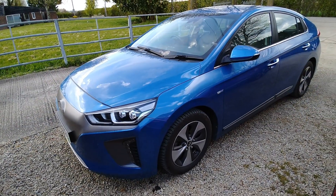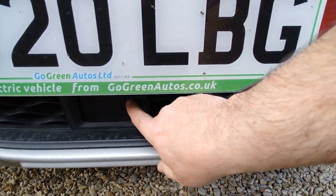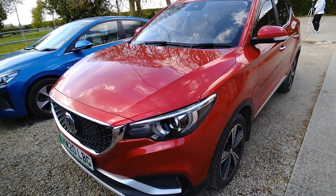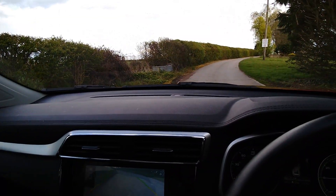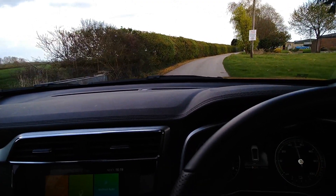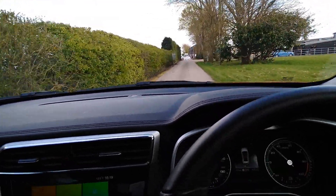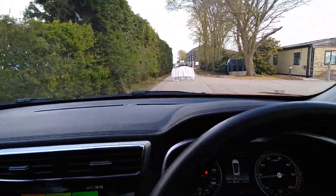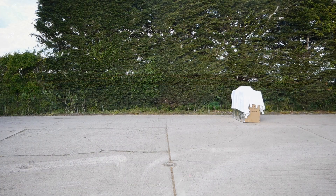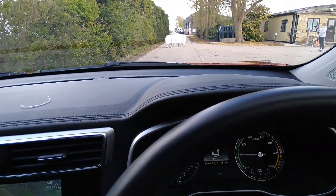So I'm going to now switch from the Ioniq to the MG ZS EV. Again, this has got a radar down here for the emergency braking system, so we'll have a go and see if this is any better. Right, so now another attempt. I know on this it only works above 18 miles an hour, so I'm going to get up to 30 — right, 25, 30. No, it's not going to see it. Brakes are good in this though — that stopped in plenty of time. Well, not plenty of time, but you know, if that was a child or something, yeah, it stopped well. Let's have another go.